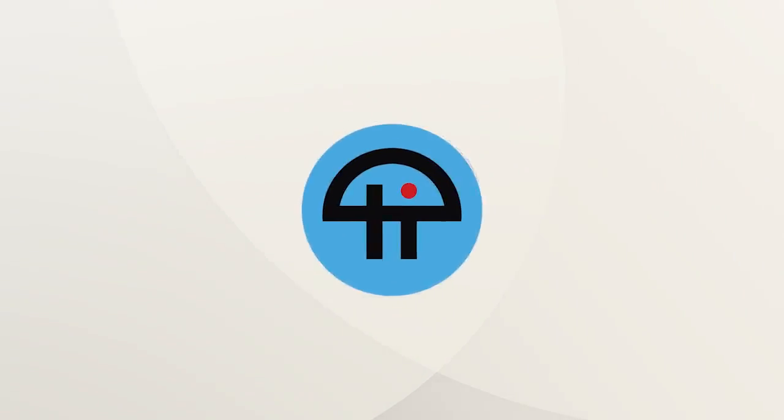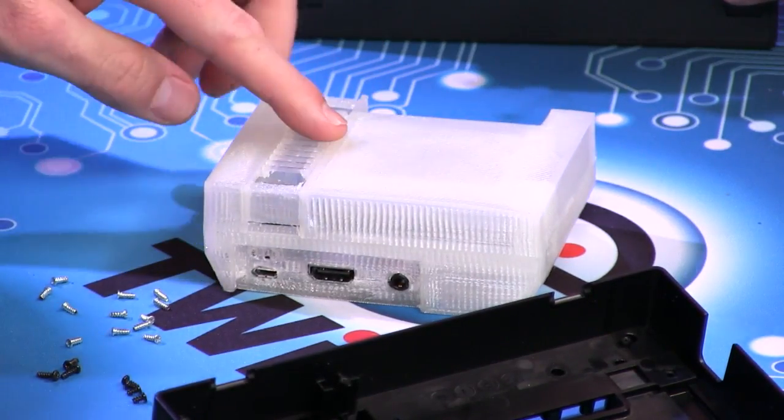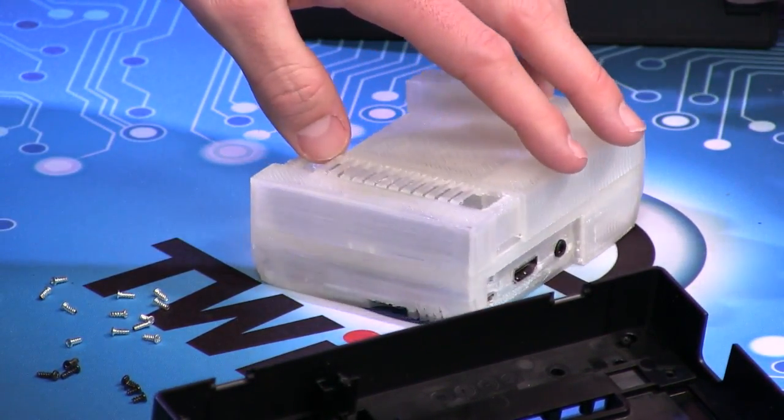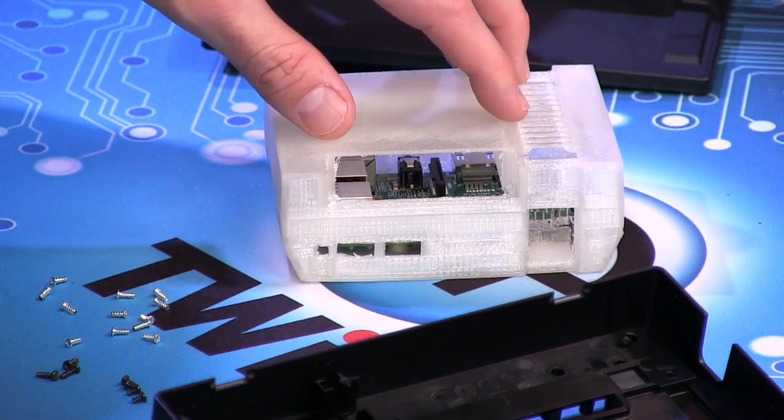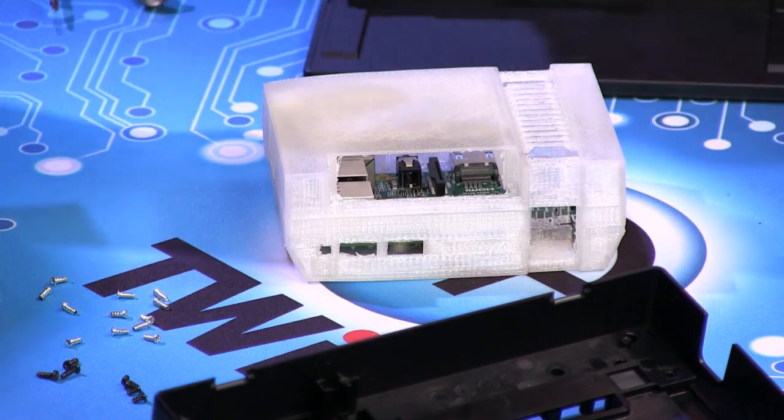This is TWIT. I printed something for a project I did for The Screensavers not too long ago — this little guy. This is a Raspberry Pi inside of a Nintendo, basically the NES Classic case.